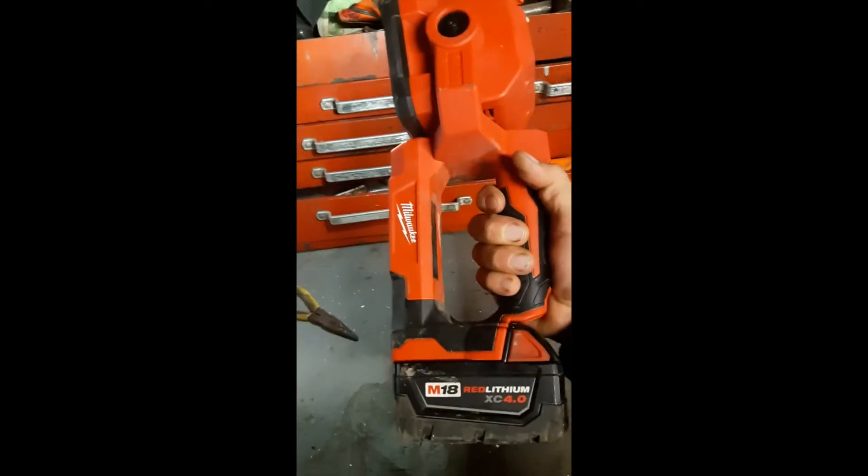I've got the 4.0 battery on there. Let's go test this out in the dark and I'll show you guys what it can do. It's pretty dark out here — coyotes are yipping tonight. Let's test this thing out.